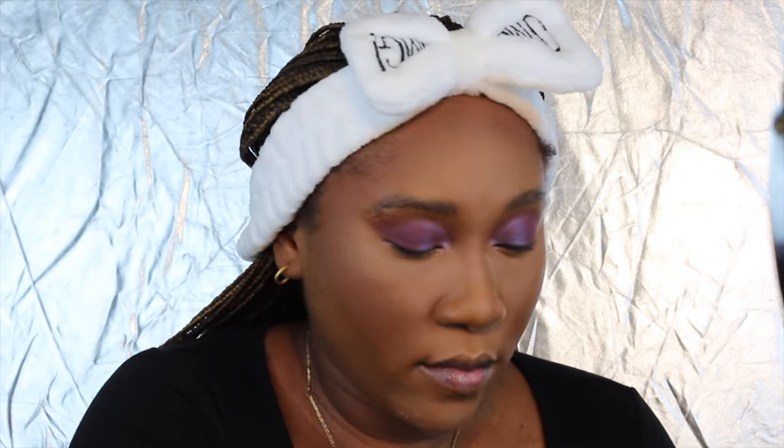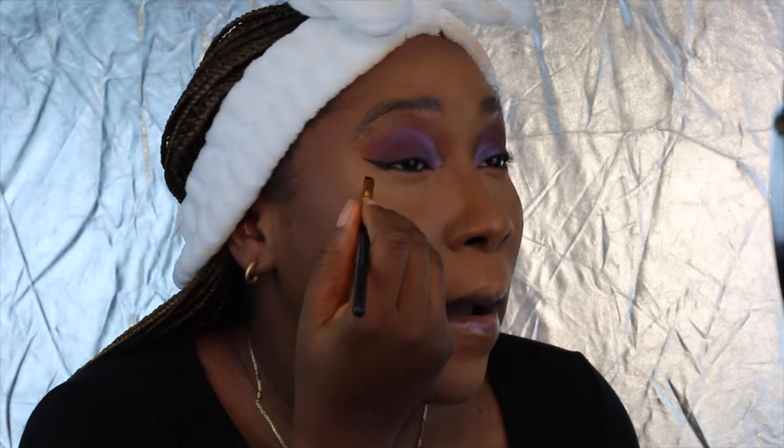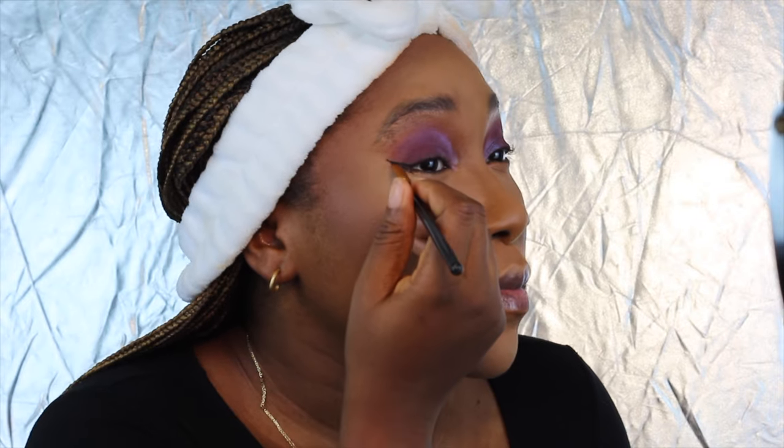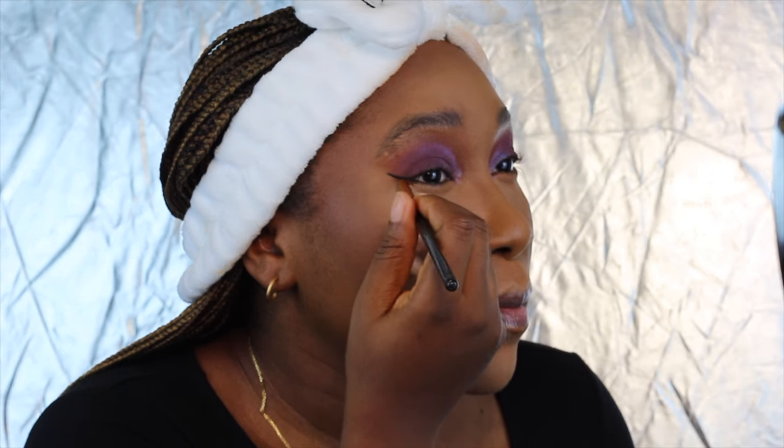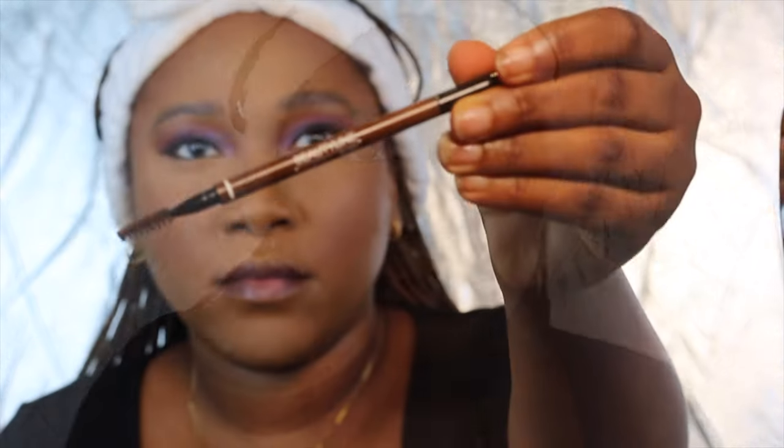And now I'm going to use my Zaron eyeliner. I'm also going to use my Beauty Align by Didi brow pencil to fill in my brows.